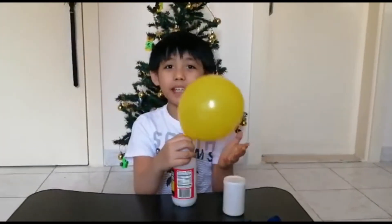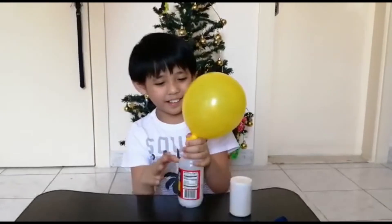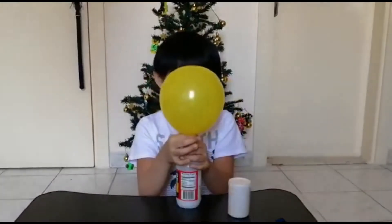As you can see, it's bigger than the soda and menthol method.